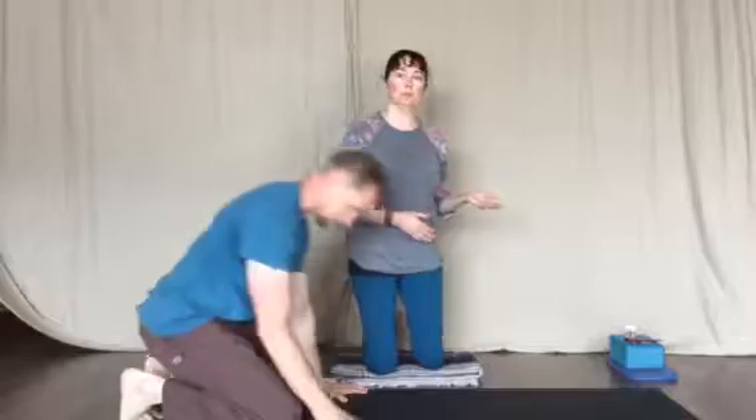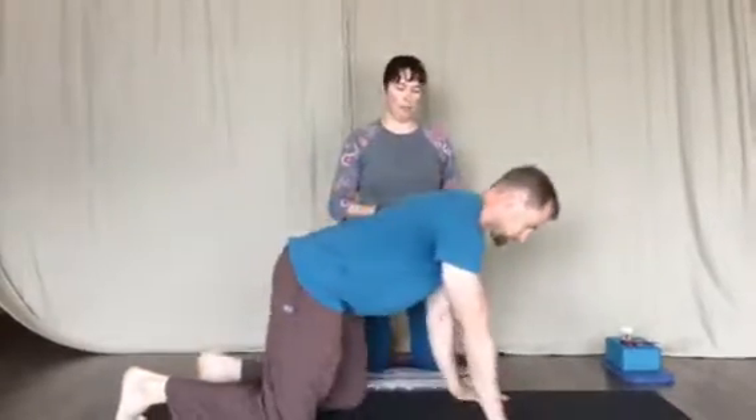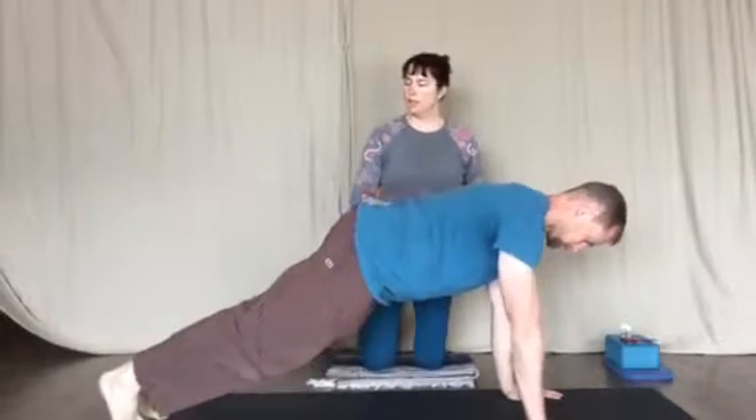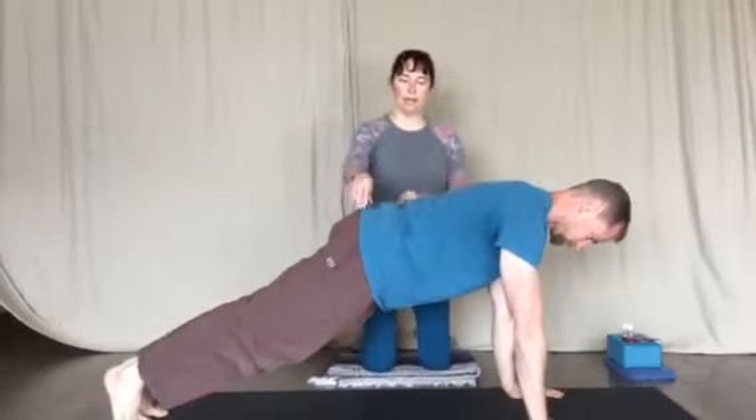Hey everyone, this is Patti Abel and Donnie Abel from Abel Wellness, and we're just coming to you today to show you a few plank variations. So once you've gotten to that point that you can hold a plank, which Donnie's going to show us, holding a full plank versus our knee plank. So when you can hold a full plank, you can add on some variations.